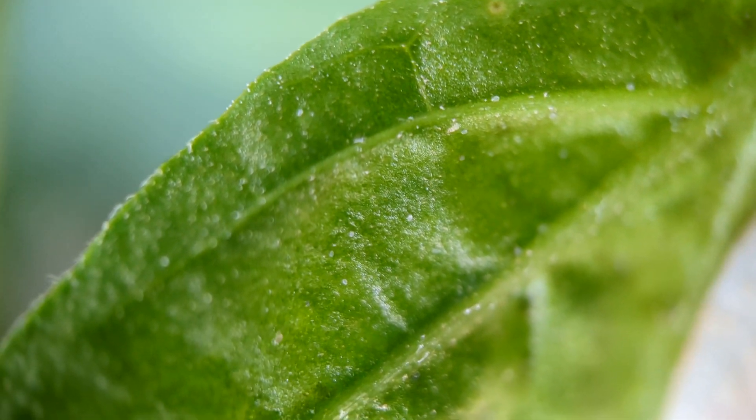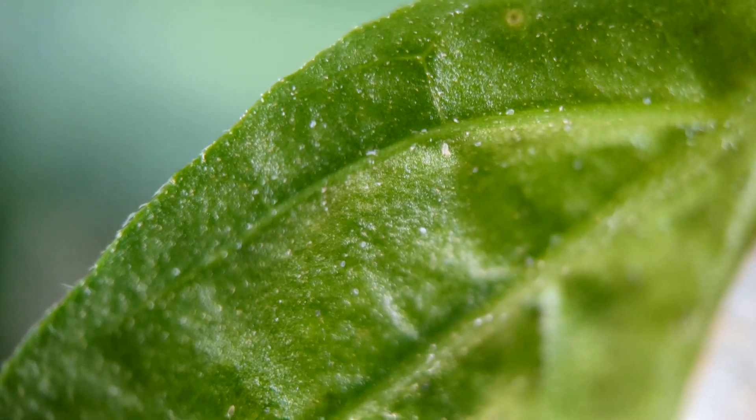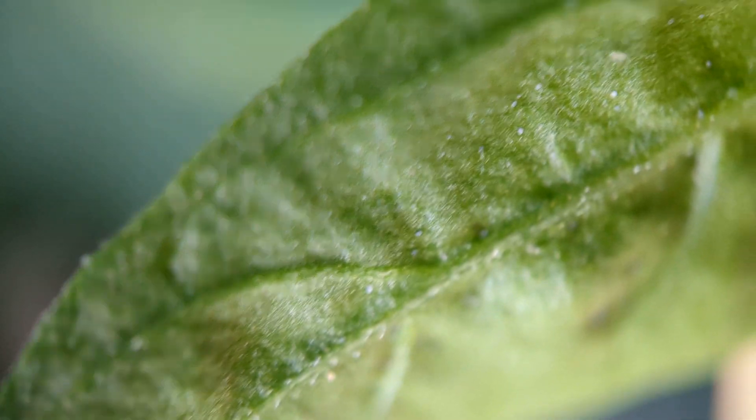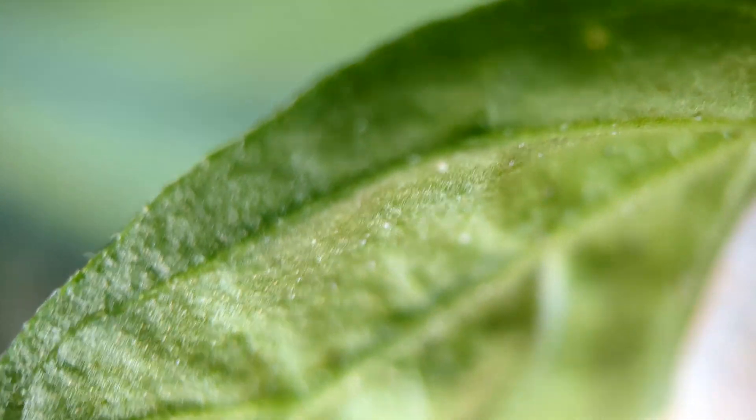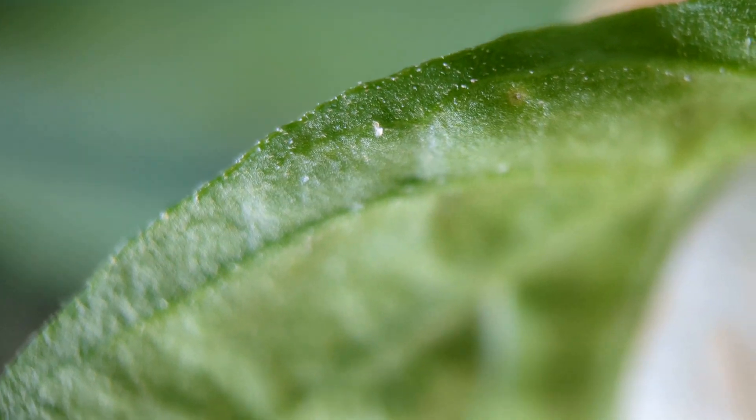They're tiny. You won't see them with your naked eye. This is very well magnified. Those are broad mites — those tiny little moving grains of sand on this leaf that is very well magnified right now. Smaller than a grain of sand, actually. That's what's causing all the damage on my pepper plants. Severe damage.